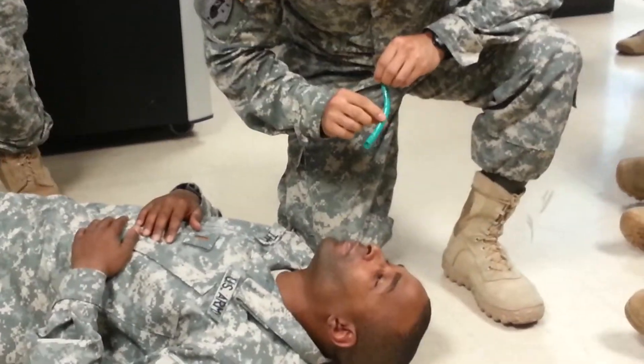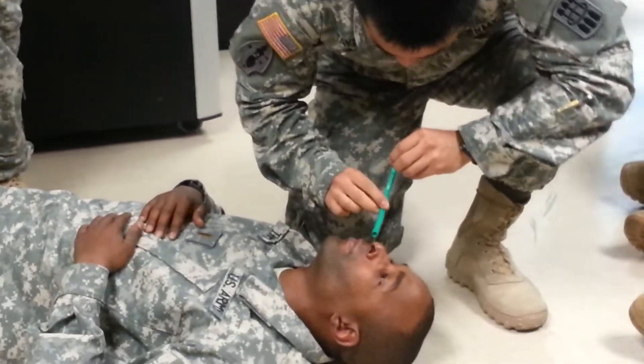He does the head tilt chin lift, then pig nose him — pig nose him.